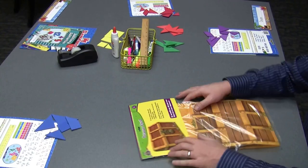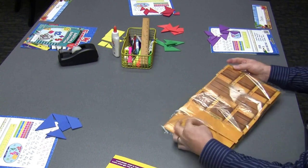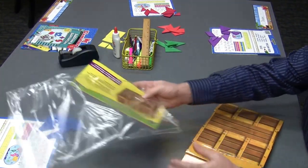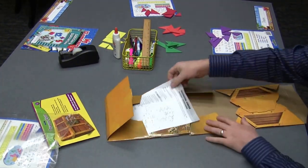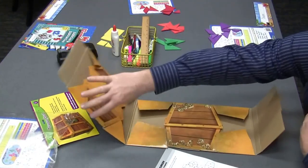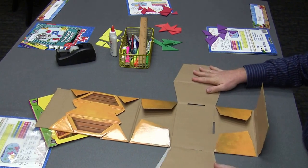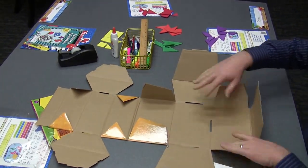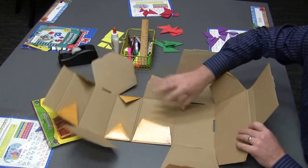Let me show you how to put together this treasure chest. Take it out, unfold it, and here are the directions. We'll put it so that the big flaps are facing you, and we'll start with the base.